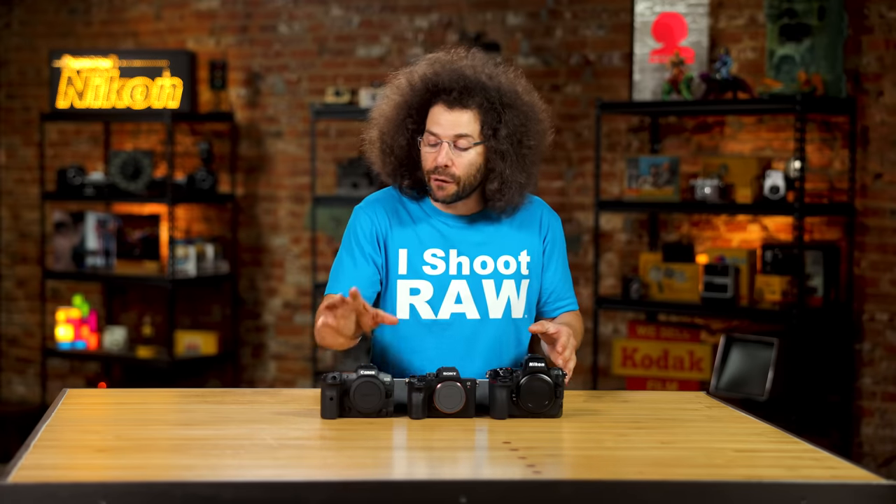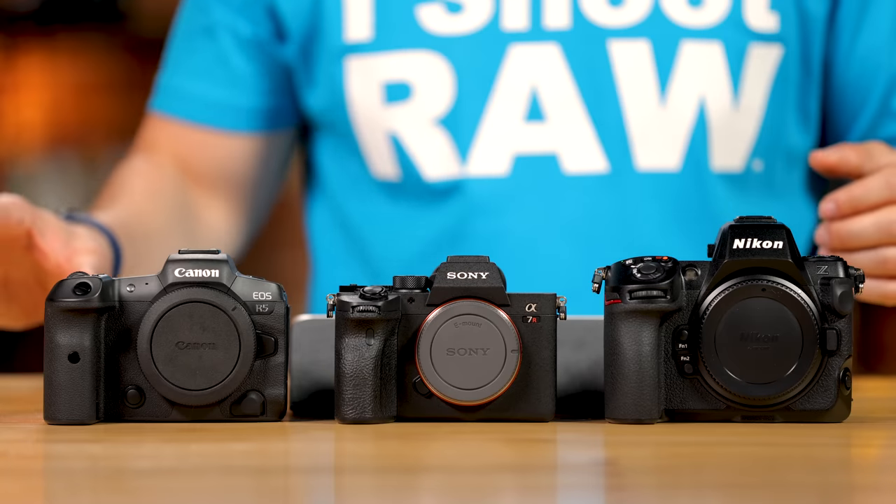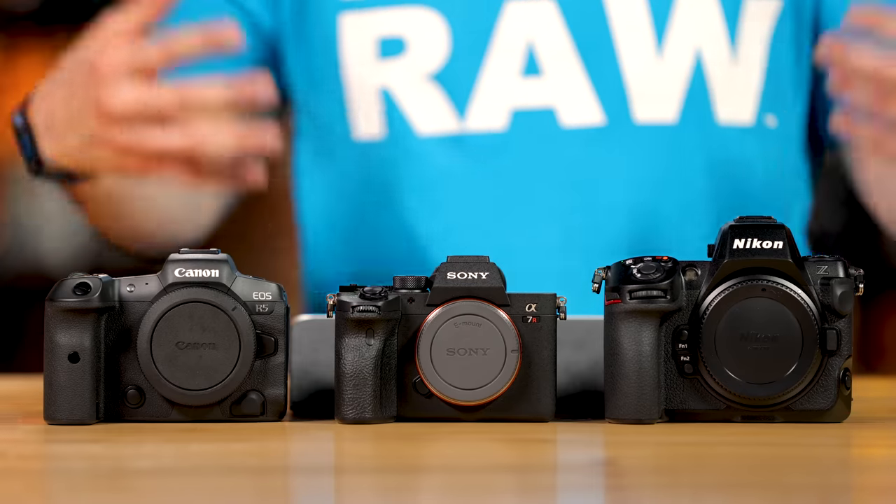The Canon R5 has a fantastic dual pixel AF system — I leave it on all the time because it's that good. If I had to select a winner for best autofocus, it's very tough. Sony and Canon are very close, with the R5 still having slightly better lock-on tracking than the Nikon. But it's not night and day like it used to be. Hardware limits how much firmware can improve autofocus — these are some of the best autofocusing cameras in photography history.